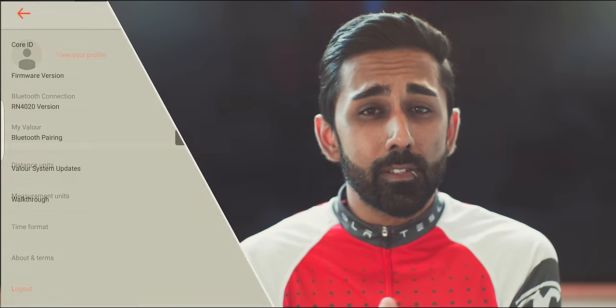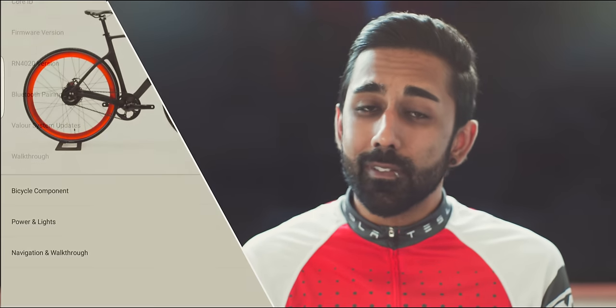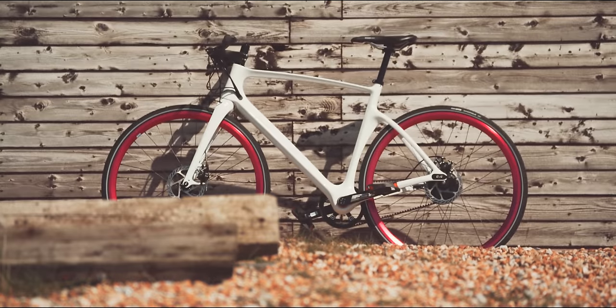Then there's the settings where you can connect to your bike, check the lights, and see new tutorials. And finally — the best part — you can talk to a Vanhawks rep to help with any problems or queries. I've been using this frequently and it's one of the best customer service experiences I've ever had, hands down.